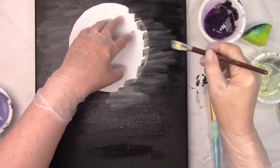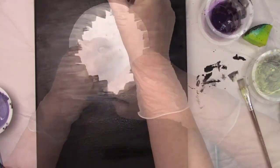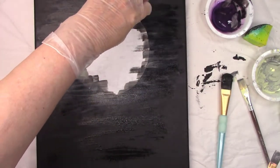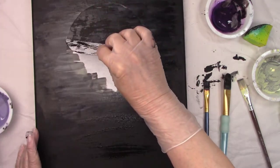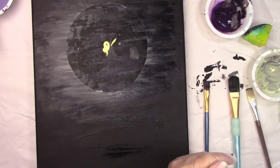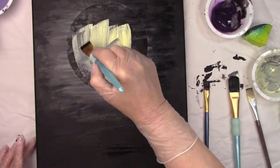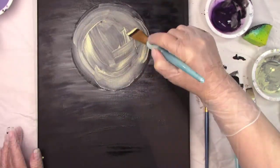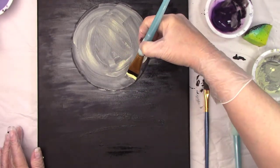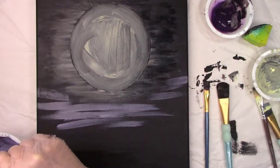I cut a piece of paper the exact size as the moon I'm going to use and laid it on the canvas so I could get the highlights perfect. I added extra yellow paint where the moon is going to block out some of that black background, and actually in hindsight I probably should have done that with white. It would have been better. And then more of the purple to blend things in a little.